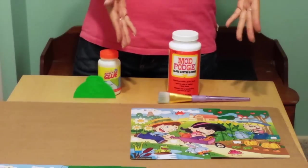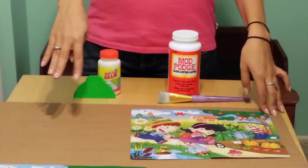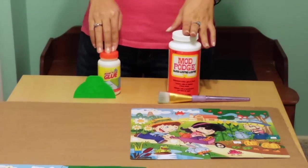In front of me I have two of the exact same puzzle, so you're really going to be able to tell the difference between the Mod Podge and the Jigsaw Puzzle Glue. So let's go ahead and get started.